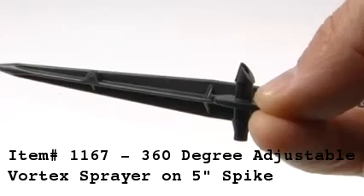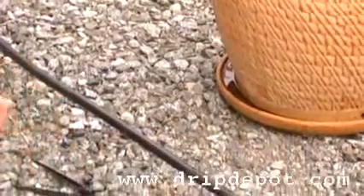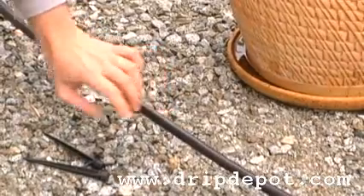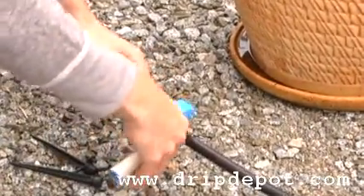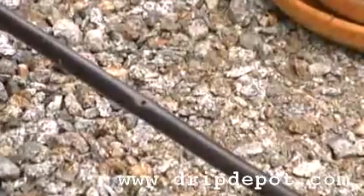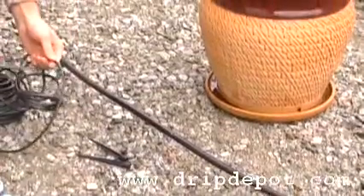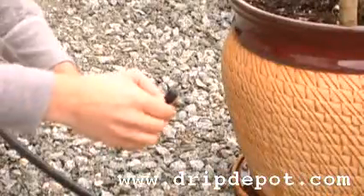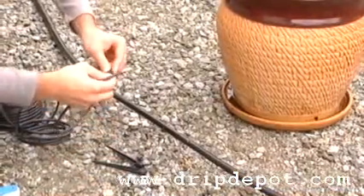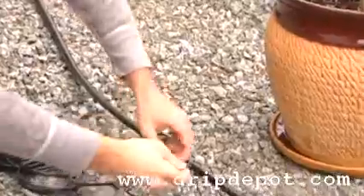To install in a potted plant, we first need a pearl punch to punch a quarter-inch hole into our half-inch tubing. A length of quarter-inch micro tubing must be cut long enough to reach the potted plant. Next, the quarter-inch barb connector needs to be twisted off the sprayer and inserted onto the quarter-inch barb connector, which is then inserted into the half-inch tubing.